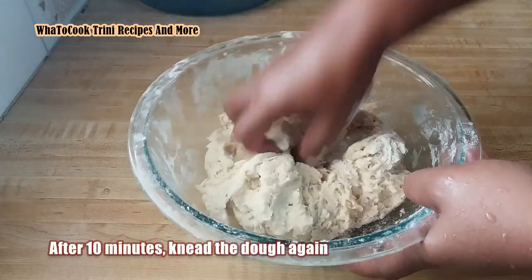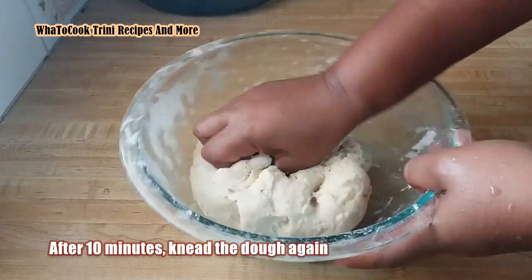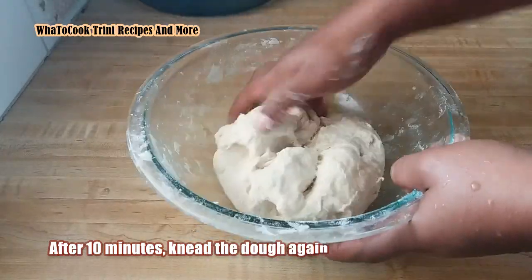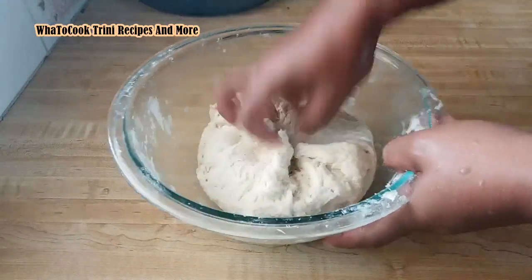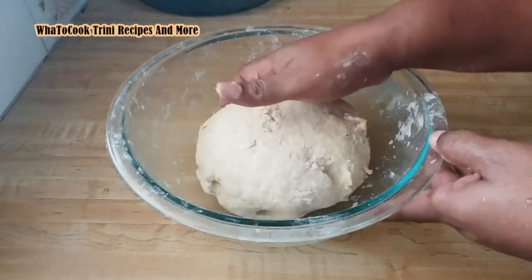Okay, here I go again — continuing to knead the dough. Okay, this is good enough for now.